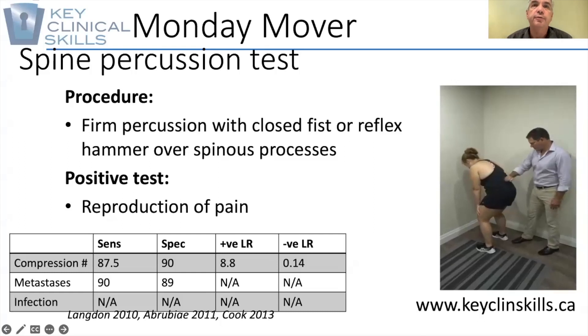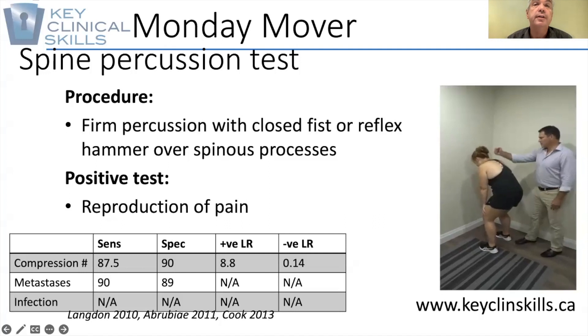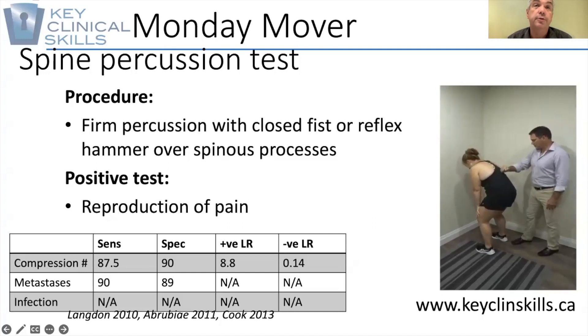Hi, and welcome to KCS Monday Mover. This week we're going to look at a really simple but effective tool to help screen out the potential of sinister pathology in the thoracolumbar spine.